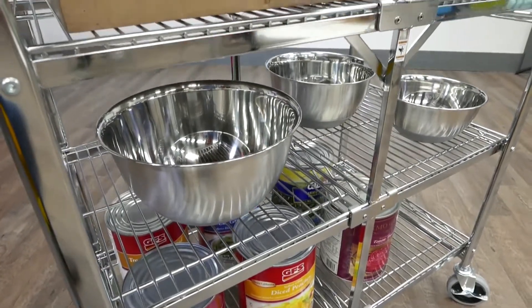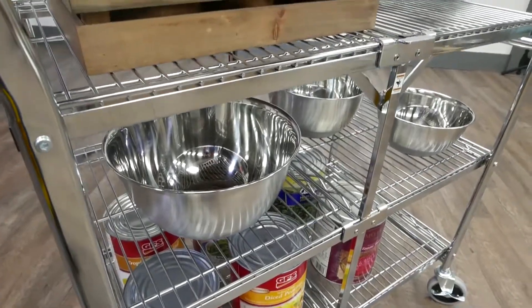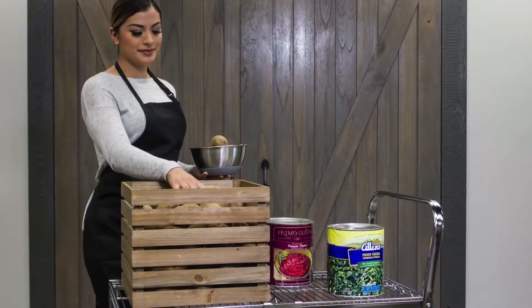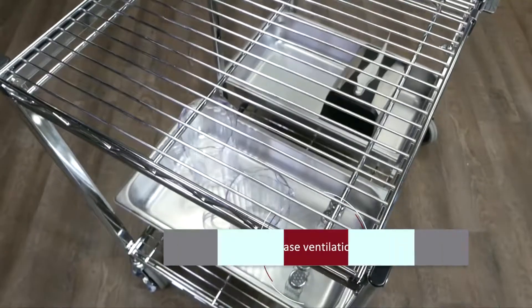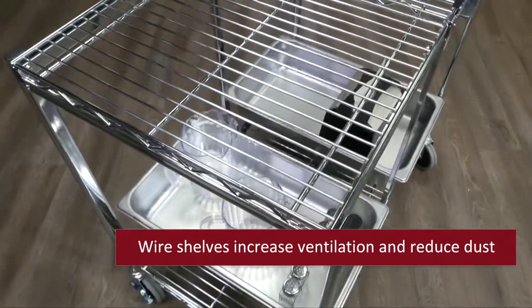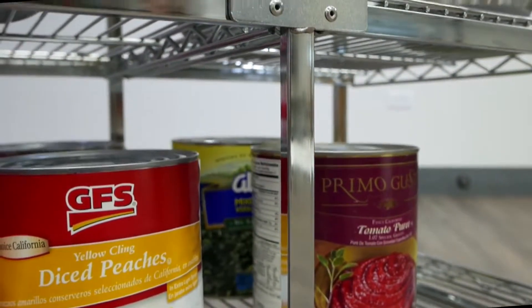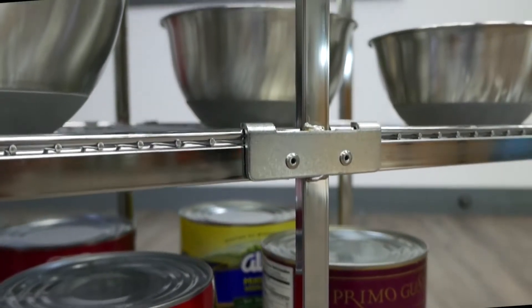Luxor's versatile wire carts are constructed of heavy-duty steel with an anti-corrosion chrome-plated finish, making them ideal for restaurants and kitchens. Their wire shelves increase ventilation and reduce dust while providing plenty of room for storing or transporting a variety of food service items.